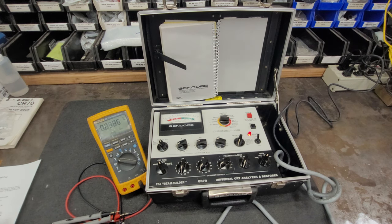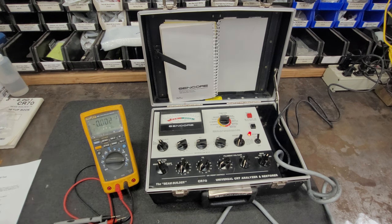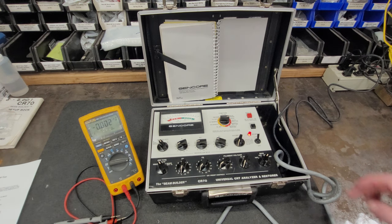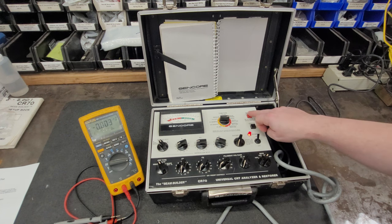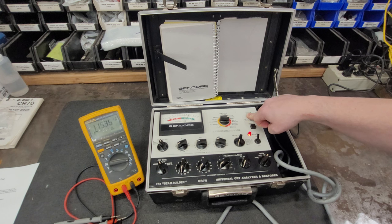We're going to go to the auto restore, and we need to switch the meter over to current. We want our readings to be between 80 and 190 milliamps, and it should go on and off three times on its own. First time we have 115 milliamps DC. Second time, another 115 milliamps DC. Third time, 115 milliamps DC. And she's off.